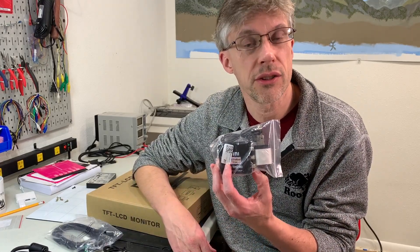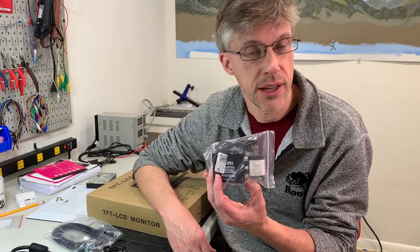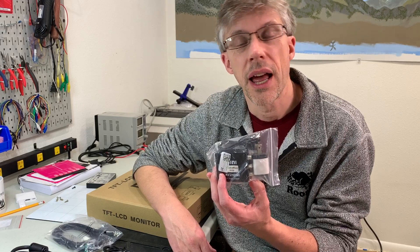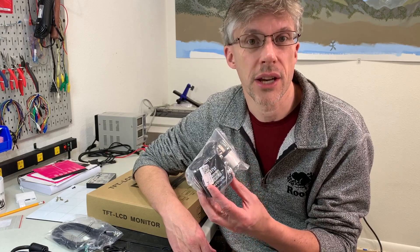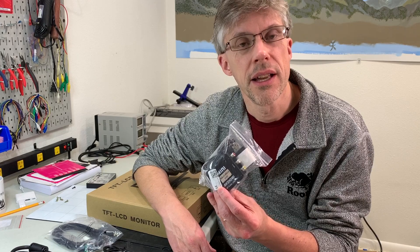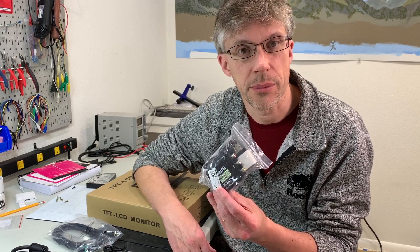The first of these is a composite to HDMI converter which Henry has found gives really good results. He's gone ahead and included the power adapter as well as the composite and HDMI cables that you'll need, as well as a stereo plug — because this adapter also allows you to pass in stereo speaker signals and pass them through the HDMI cable to the monitor.